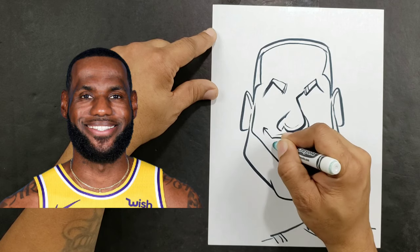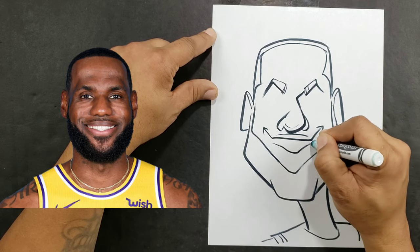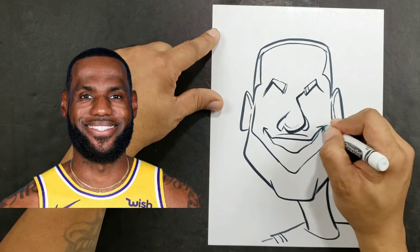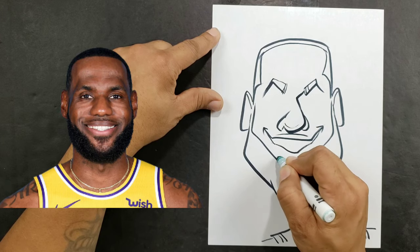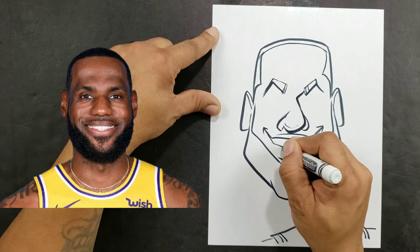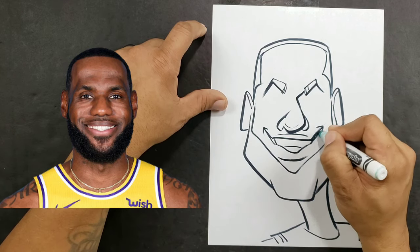You want to put the bottom part first like that, and then just bring it in. Then we'll add our bottom lip. Now we'll just add our teeth and I'll make those look like one giant shape, then color in what I don't need.